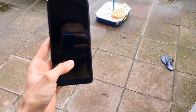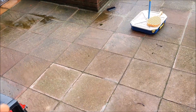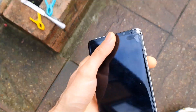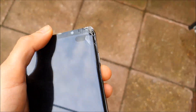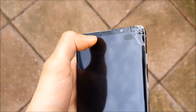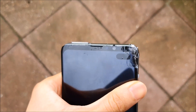There we go. Yeah, that's it — there was a crack on the screen. Obviously it's not AMOLED or Gorilla Glass 6, so that's expected. Oh, that's crazy.